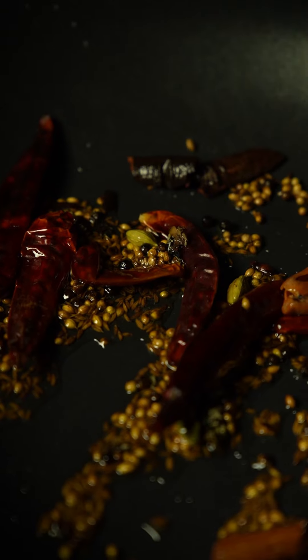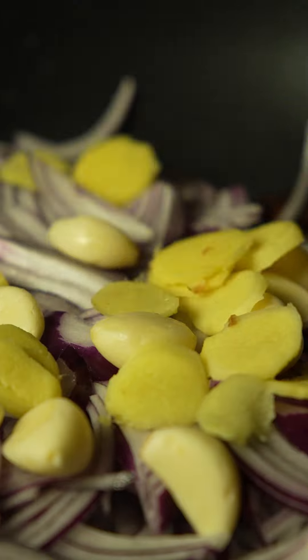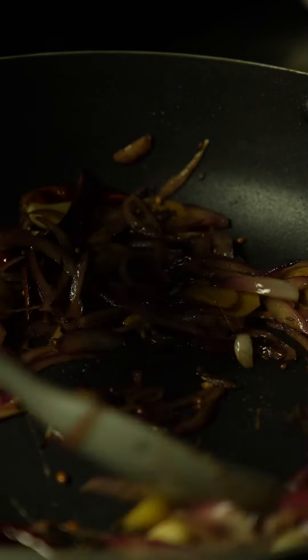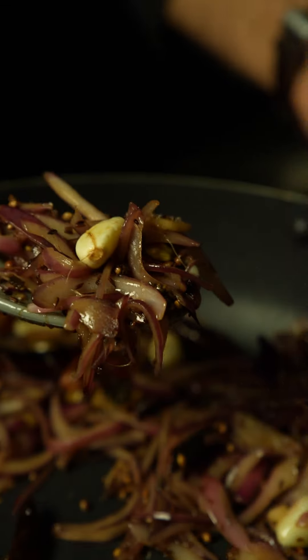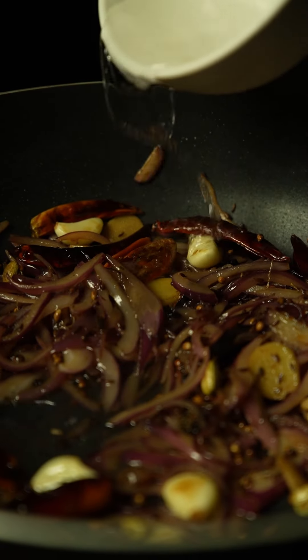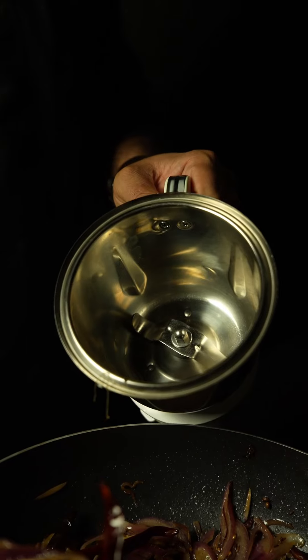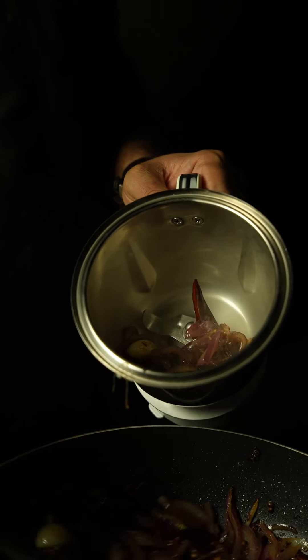Then add sliced onion, peeled garlic cloves, peeled ginger, and give it a stir. Cook these herbs and spices for about three to four minutes until they are translucent — we are not looking to brown them at this stage. In about five to six minutes the onions have softened, and at this stage add a little bit of water and cook for another three to four minutes. Now put these fried spices and herbs into a grinder jar.